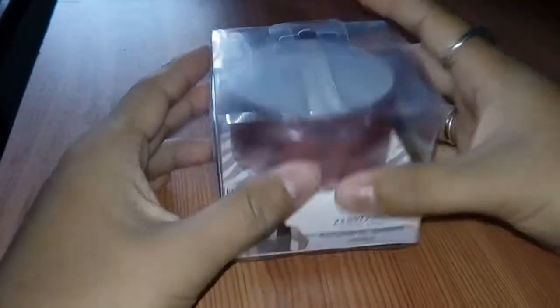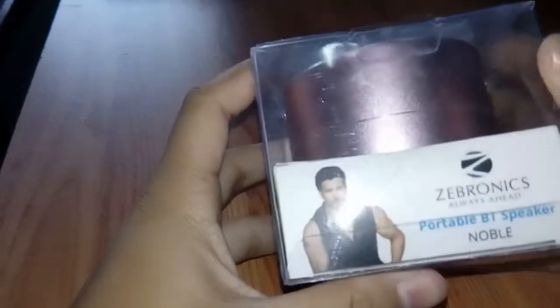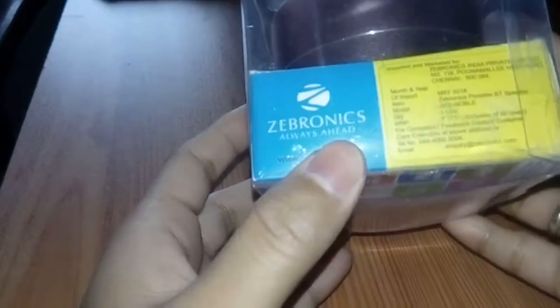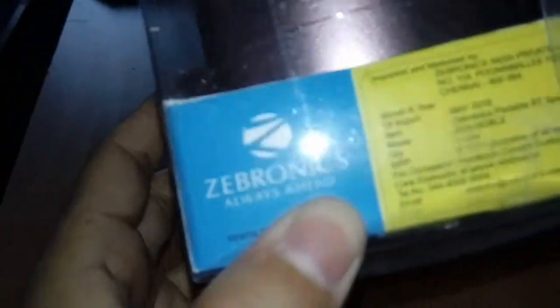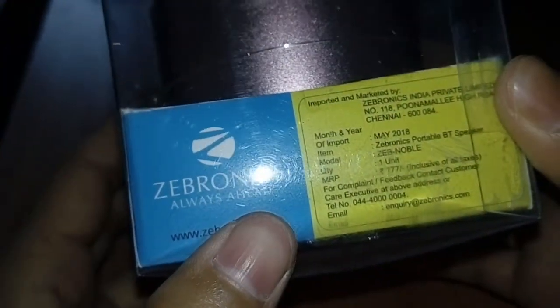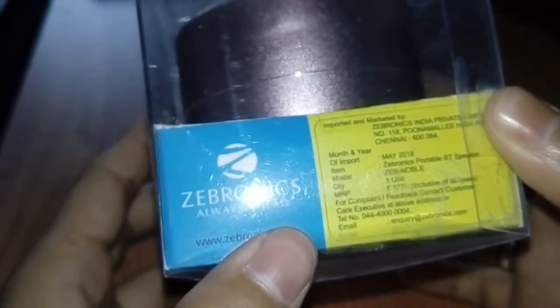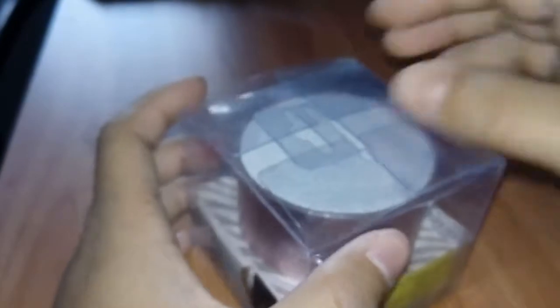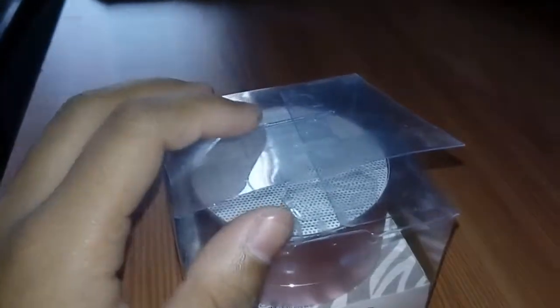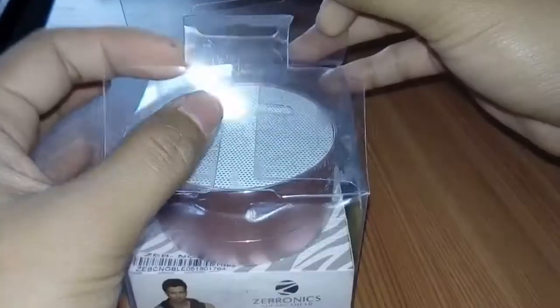So guys, this is the Zebronics Bluetooth speaker — the Zeb-Noble, Bluetooth speaker. This is Zebronics with the retro version. The MRP is 777 rupees, but I got it for 579 rupees, so a very good discount. Let's start this unboxing.